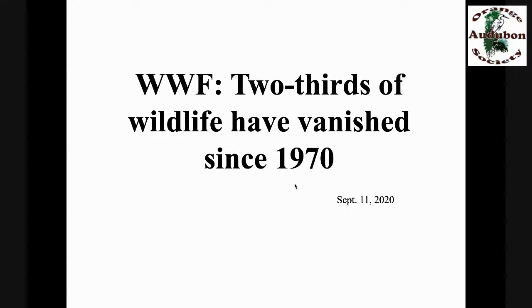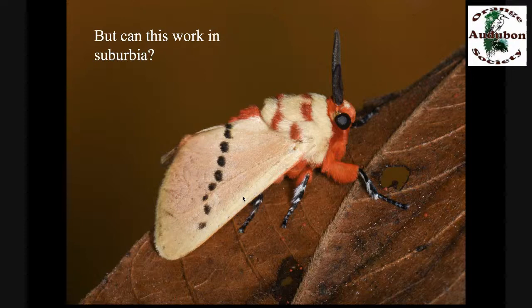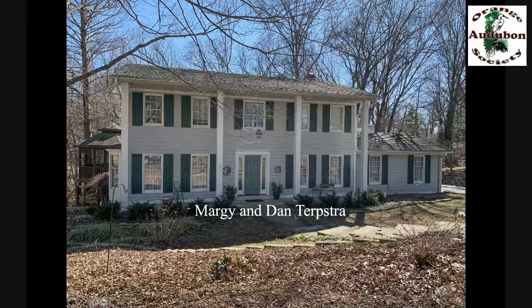I'm sharing this so that you don't buy these frightening headlines as if they're irreversible — they are not irreversible. We can turn this around if we all take Earth stewardship a little bit more seriously and put the plants back that support the life around us. But I know what you're thinking — we have 10 acres. Will it work on a smaller piece of property? Let's go to Margie and Dan Terpstra's house in Kirkwood, Missouri, where they have 0.6 acres — 18 times less property than Cindy and I have. They're in a typical development where all their neighbors had big lawns and ornamental plants.